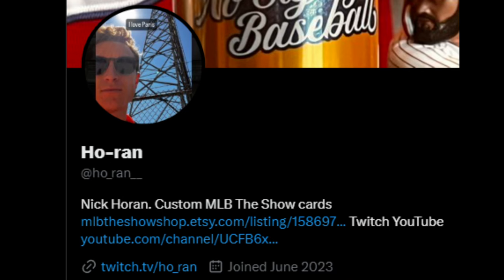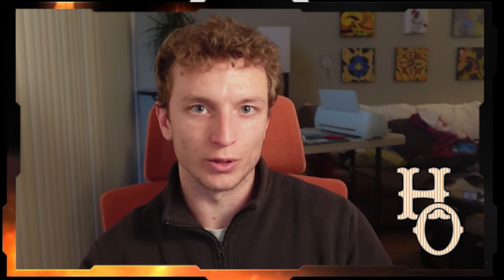Go check out the shop link down below. If you have any questions, DM me on Twitter - the handle is HO underscore RAN with two underscores after that. Sorry for the confusing handle. If you win on this wheel, DM me on Twitter so we can figure out logistics, verify it's you, and get your card sent out. The next giveaway will be at the end of this month, carrying over from April into May.